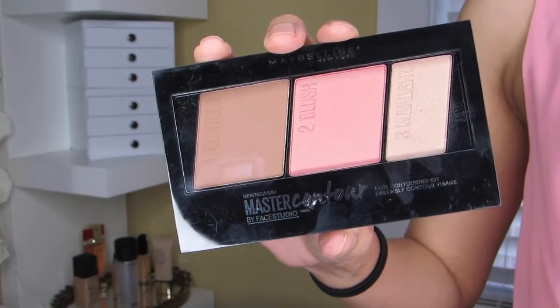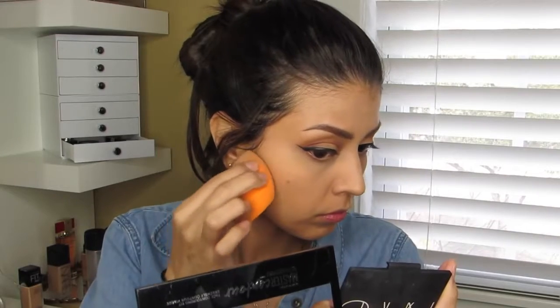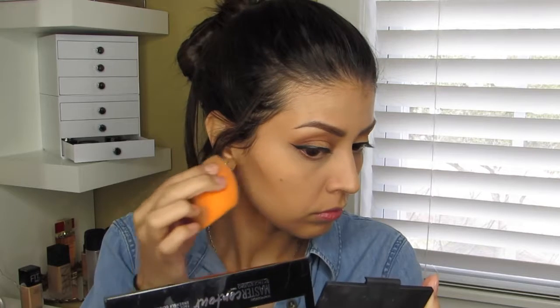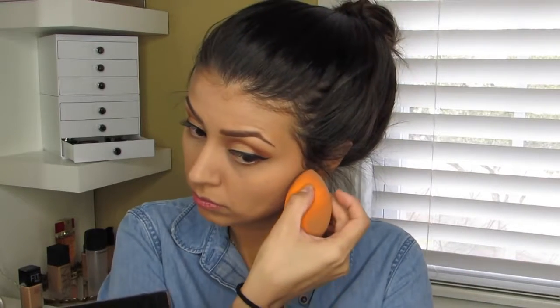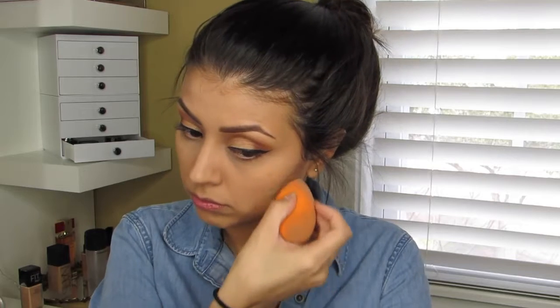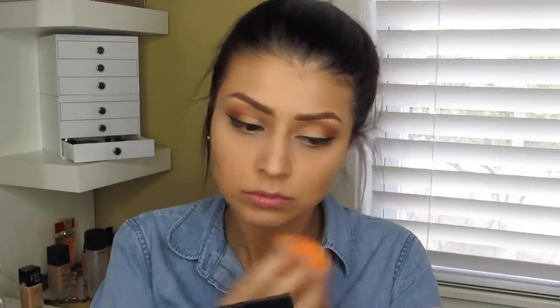For contour, highlight, and blush I'm using the new Master Contour palette by Maybelline in the Light Medium shade — they have a Light Medium and a Medium Dark, but the Medium Dark's blush was a little too dark for the look I wanted today. I'm contouring the face using the contour color from the palette and my Real Techniques sponge, carving out the cheekbones a bit and then turning the sponge around to blend it out.